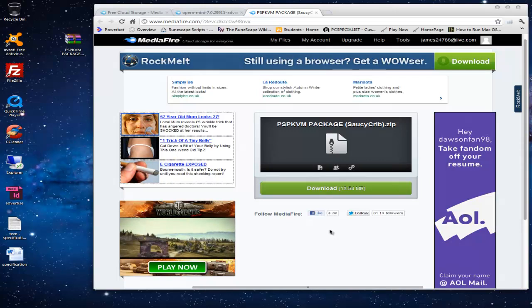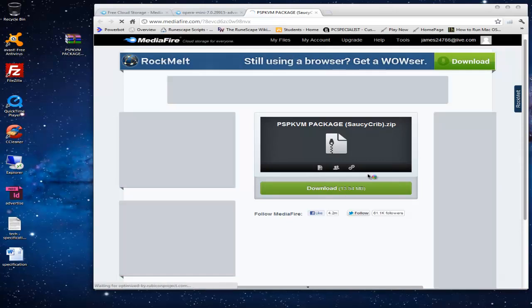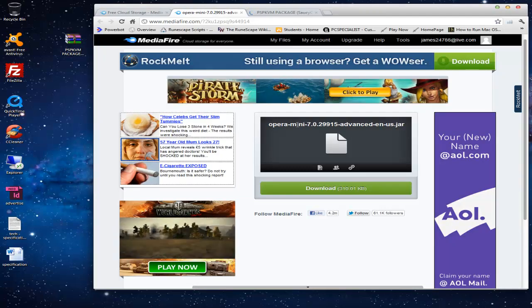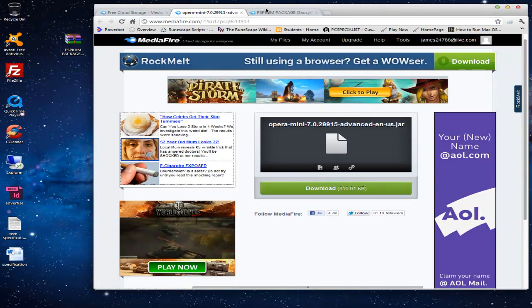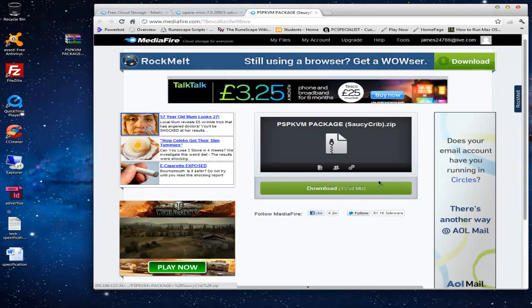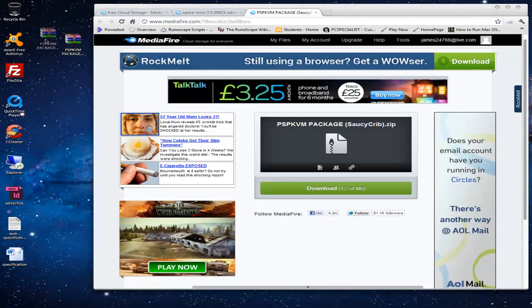On the computer you need to download the PSP KVM package. If you already have PSP KVM on your PSP, you will need to download the latest Opera Mini which is version 7. There will be a link to both of these in the description. If you are a newcomer and would like the whole package, download this folder and save it to your desktop.